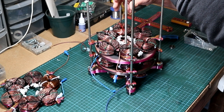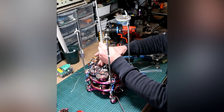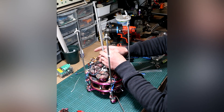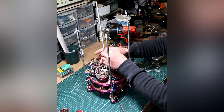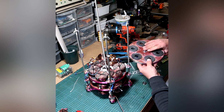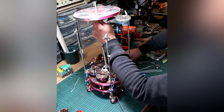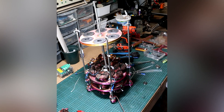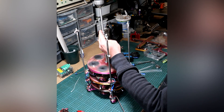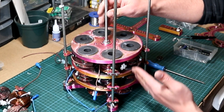Now let's get another bolt and two washers — by the way, one washer is smaller and one is bigger: one is 10mm diameter and one is 12mm diameter. Add them and install the third magnetic rotor. With the third rotor in its place, we can see it's turning freely without any wobble.